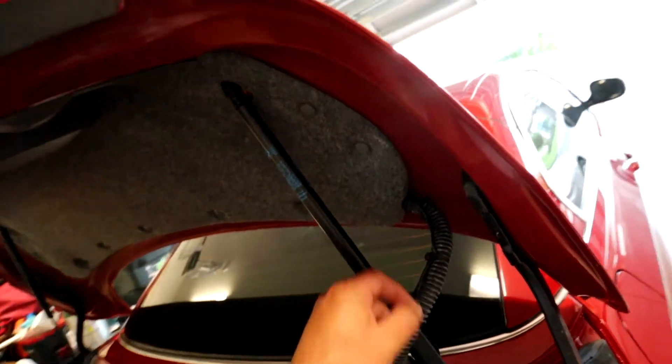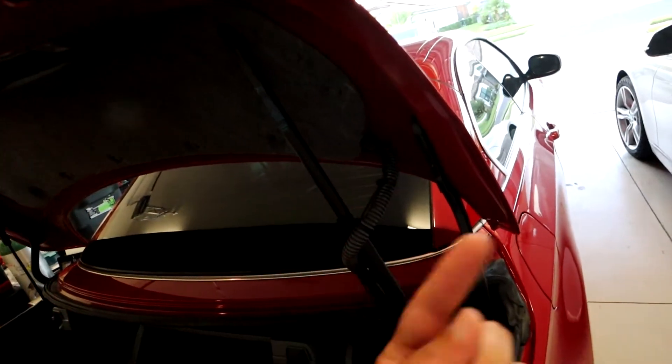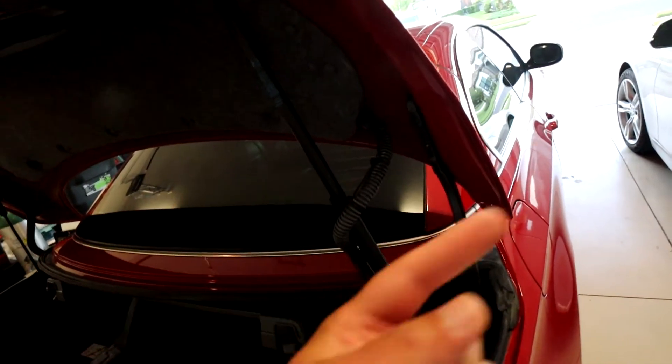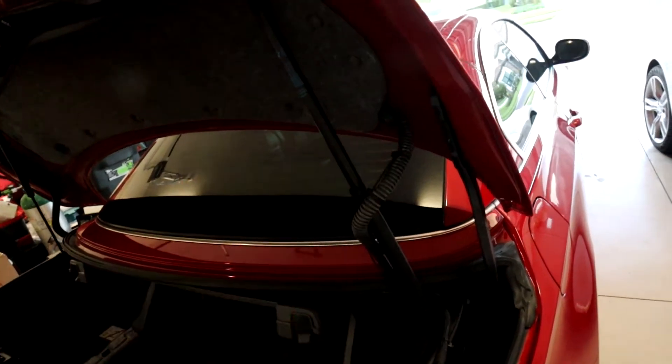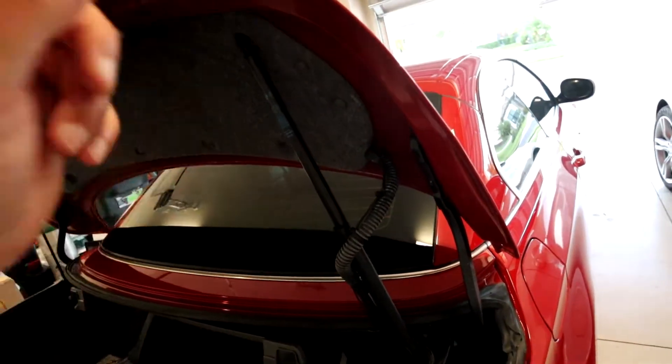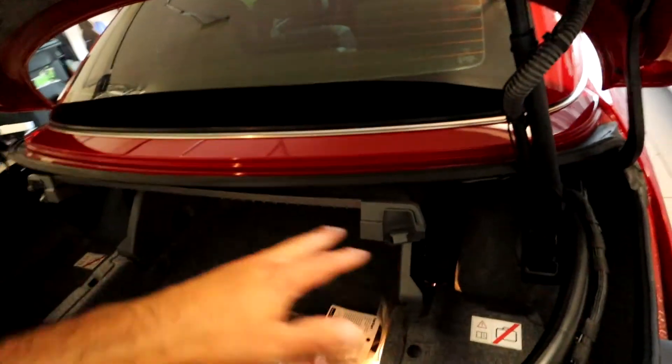Now the power wire was also connected in the front. If you guys did not watch that video, don't forget to click on the build series and check out the multimedia center video. Obviously the top has to be up for this because I need to get back here without it in the way.